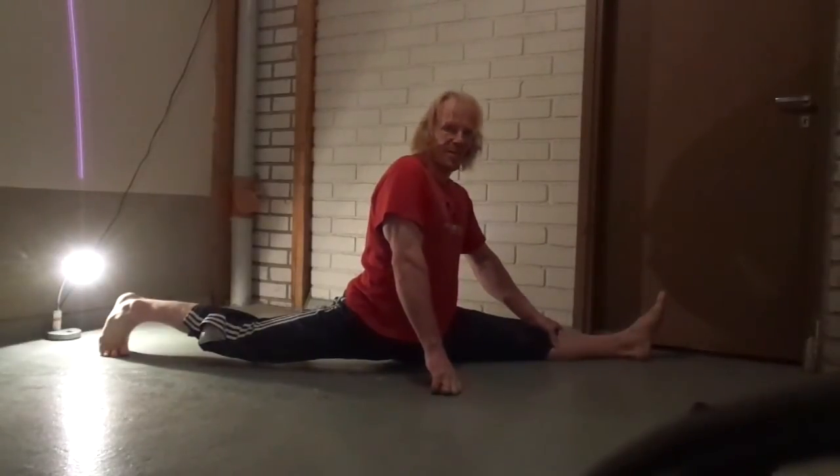Always after passive stretching I am doing some active stuff, which is raising my legs to the front and to the sides. This is something you should do carefully — after a long passive stretching session you can get injuries if you try to push yourself to the limit.